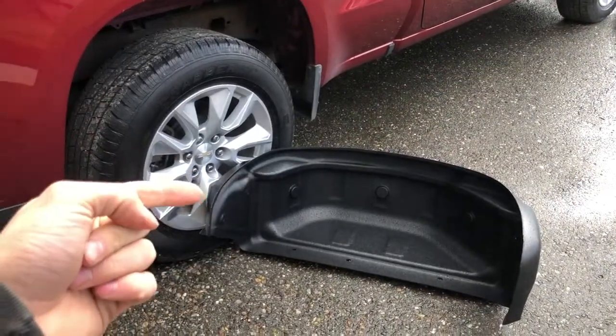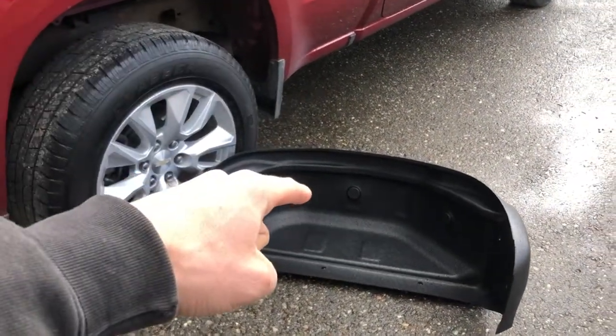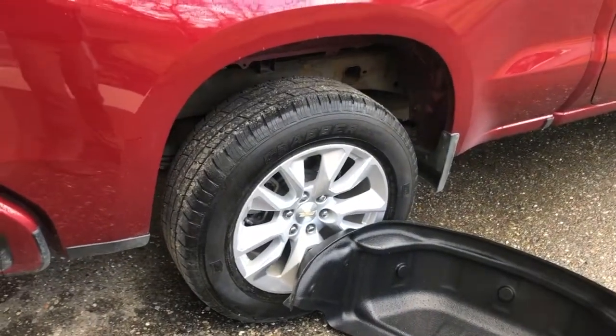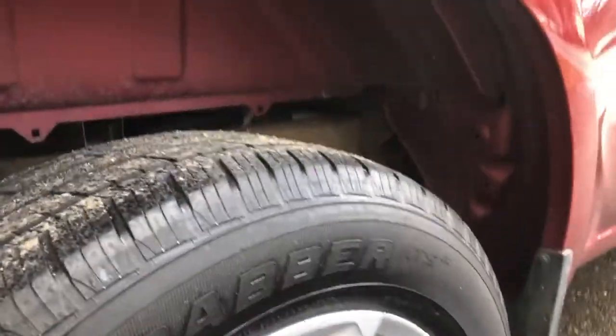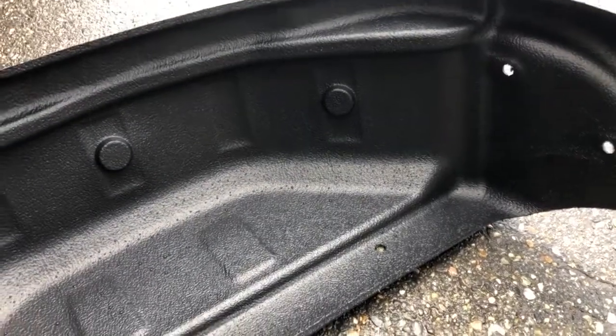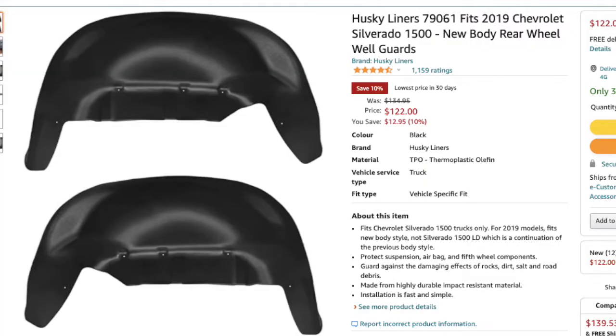What's going on today guys? Today we're going to be installing these Husky wheel liners onto my 2019 Chevy Silverado. I've got the custom edition and if your truck's anything like mine, it doesn't come with the wheel wells installed from the factory. So I ordered these plastic wheel liners on Amazon — they're about $139.